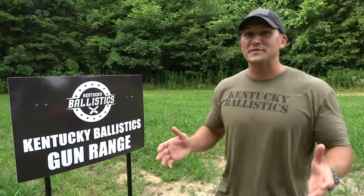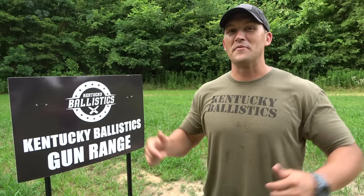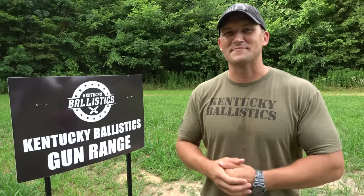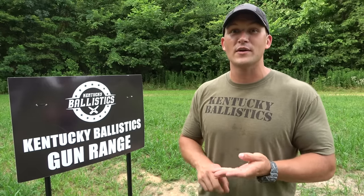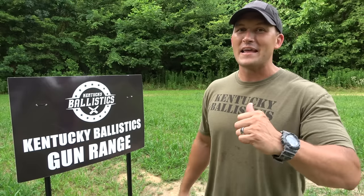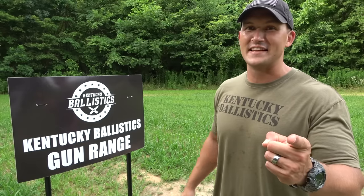So, what did you think about my new competition pistol? And if I go compete, where should I go compete? Let me know in the comments down below. If you enjoyed today's video, do me a big favor and hit that like button. If you're not subscribed to Kentucky Ballistics, do yourself a favor and hit that subscribe button. Make sure you're following me on Patreon, Facebook, Instagram, and Twitter, and check out Kentucky Ballistics Clothing. Links can be found in the description or at KentuckyBallistics.com. My name is Scott — thank you so much for watching Kentucky Ballistics and I'll see you next time.